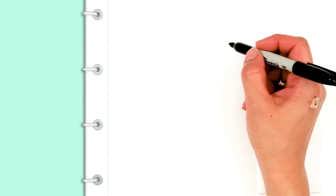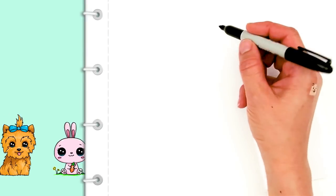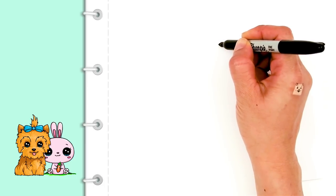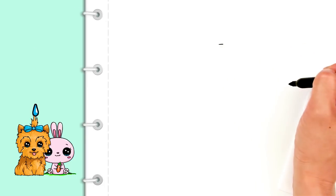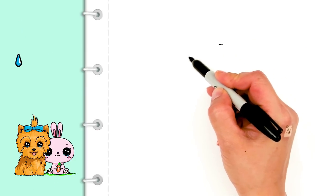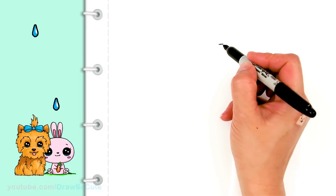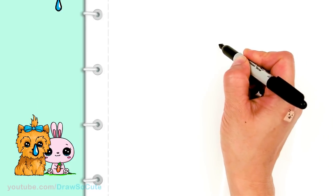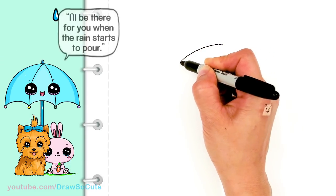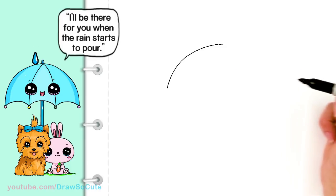With this cute umbrella, let's start by drawing the top. I'm going to start by drawing a very tiny curve right at the top — this gives me a point to know where to draw when I come down, since I'm drawing pretty big. From this point I'm going to bring down a curve, aiming for a kind of dome shape, and bring it all the way down.